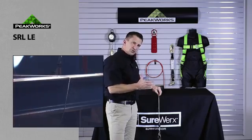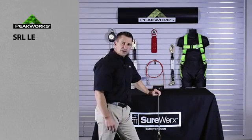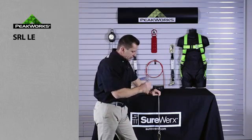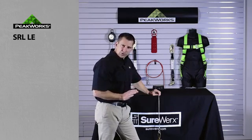Other units in the industry have a shock absorber on the bottom. They will deploy the shock absorber and reduce the stresses at the edge point. However, that reduces the clearances because you could have a 48-inch deceleration distance, where ours — the LE versions — will not.